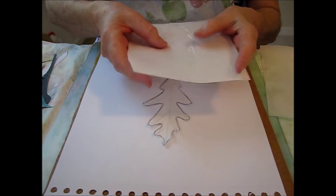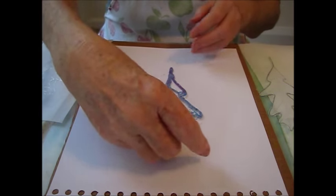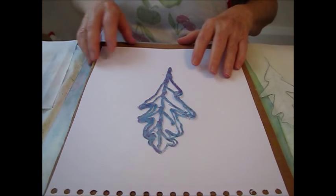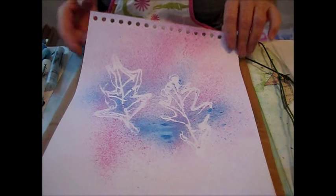There we go, there's my little stencil, and this is how it actually turned out — it turned out like this. Now I'm going to show you how I made the print. Let's get started.